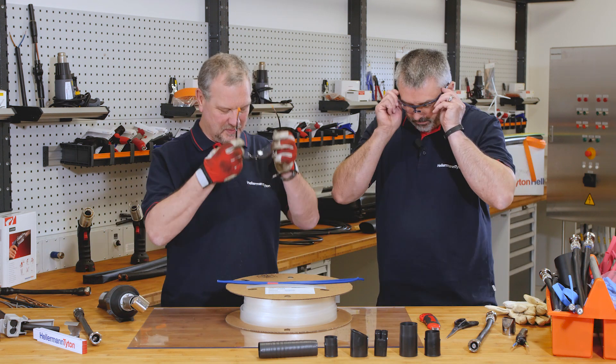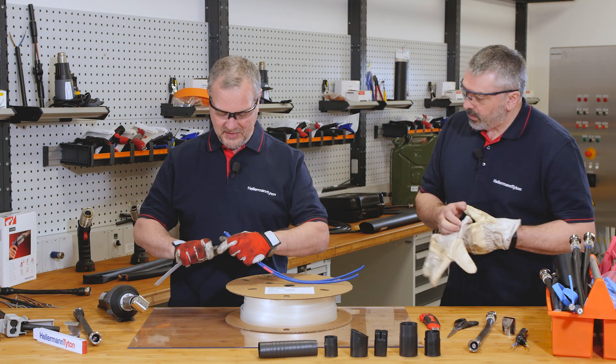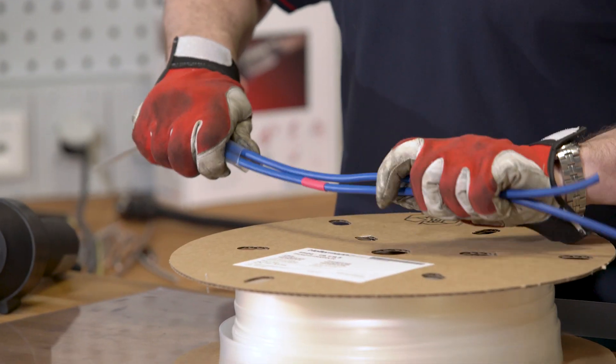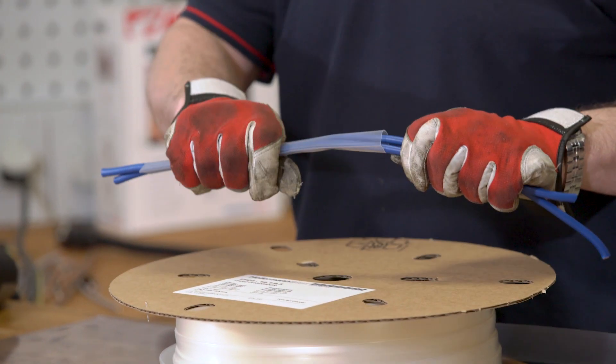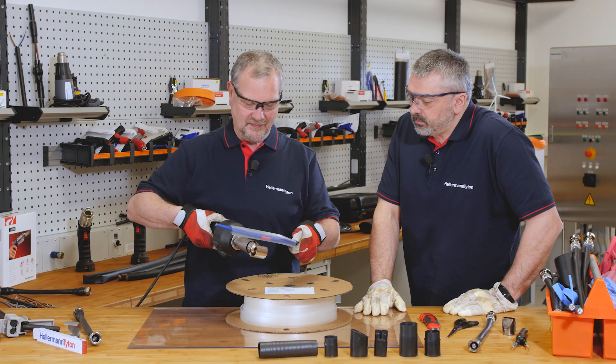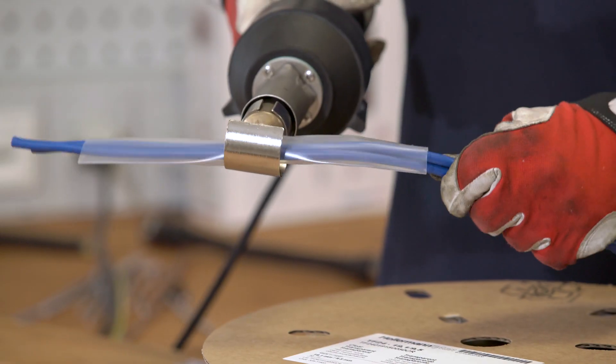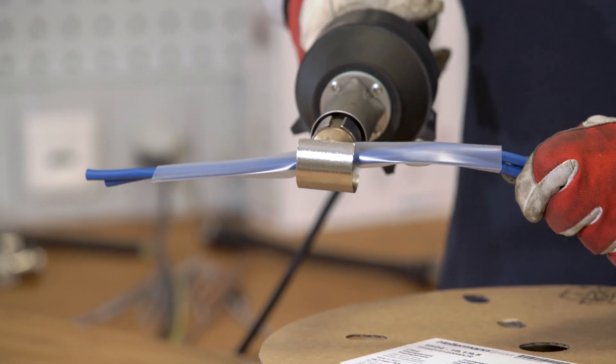So Barry, you've got protective equipment on. I'm going to put the clear heat shrink over these two cables. And as you can see Barry, as the tubing shrinks it still stays clear.